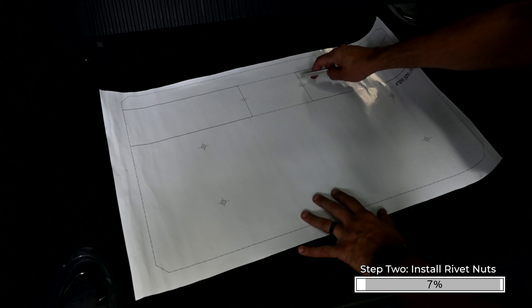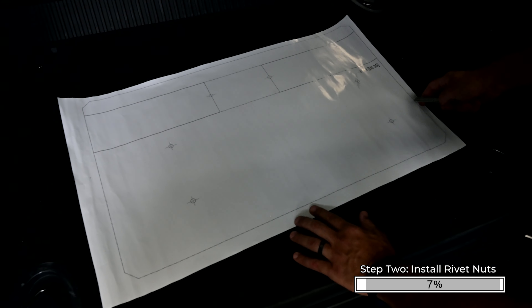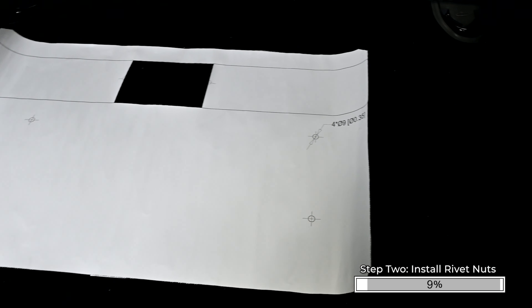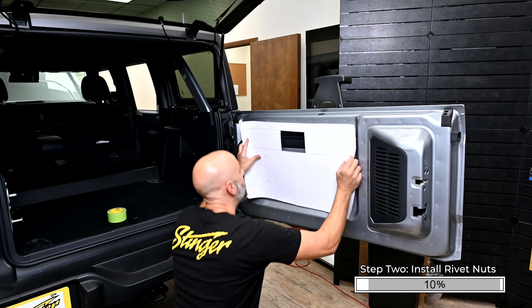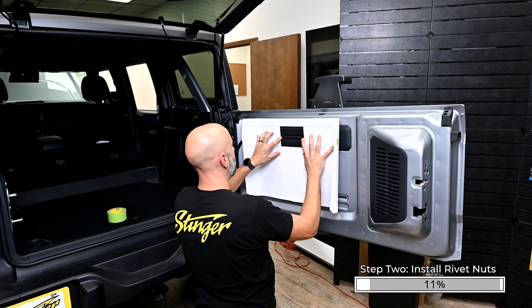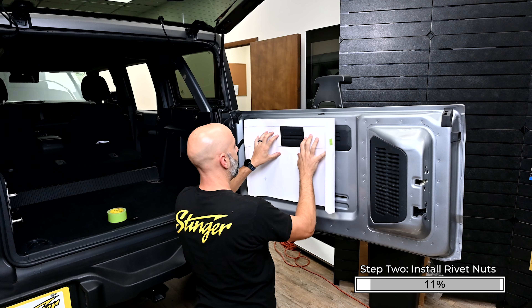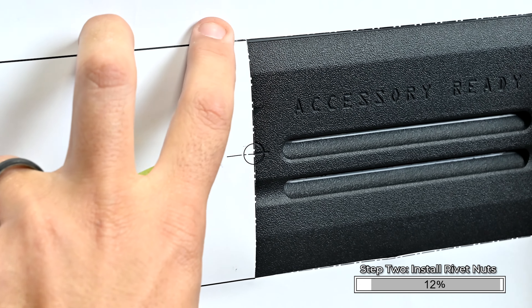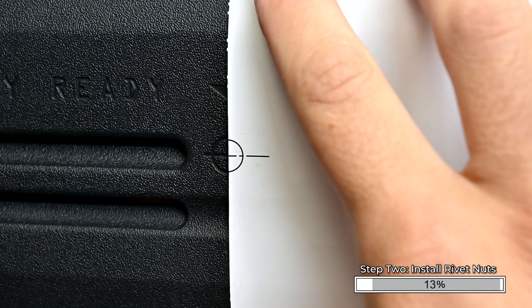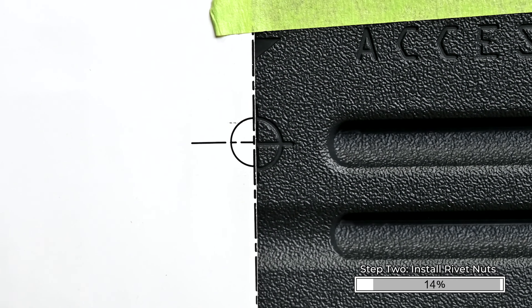Using scissors or a straight edge utility knife, cut out the template along the dashed lines. Position the template on the inside of the swing gate using the plastic trim panel as a guide. Align the left and right crosshairs on the template to the register marks on the trim panel. Verify the template is straight by confirming the horizontal line on the template follows the horizontal groove on the plastic trim panel.